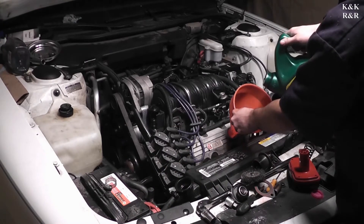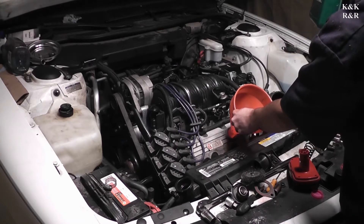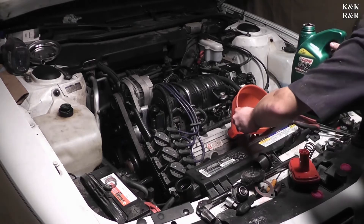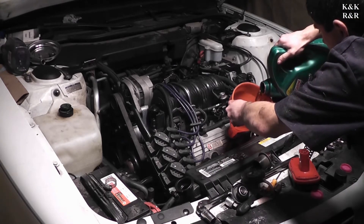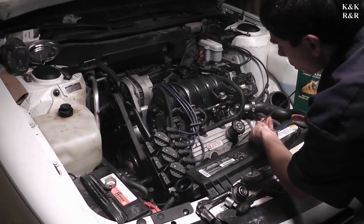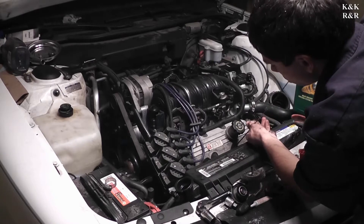There's about a quart left — leave a quart out. After we run it, we'll check the oil condition. It's about a quart low — about 75% — that's fine.